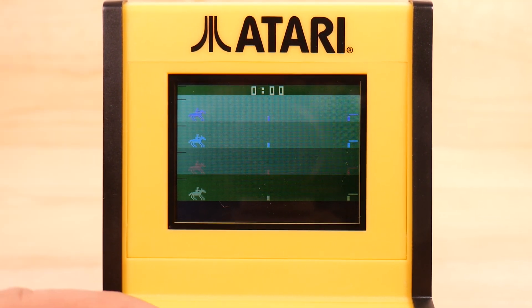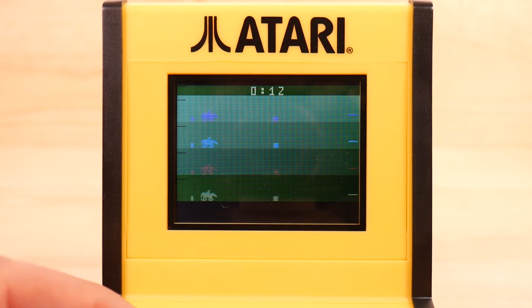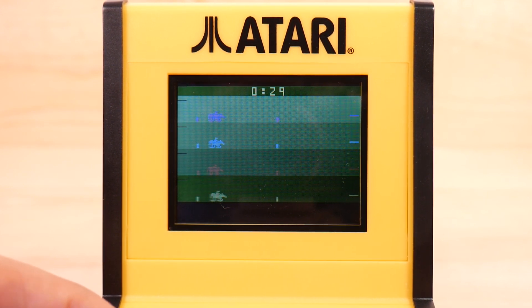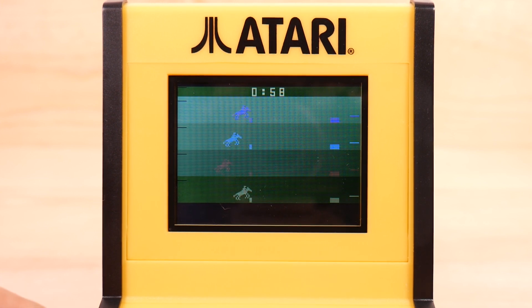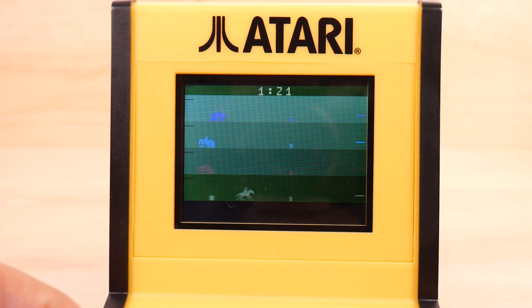Welcome to Steeplechase, which is basically the devil's game. I try to run as fast as I can and jump over these fences. This is the worst kind of equestrian abuse ever. Am I going to even get one? No, I'm just not going to do it. Clearly. Yes, I did it! I did one! Can you imagine what this horse is like after this race is over? Seriously - this is abuse.